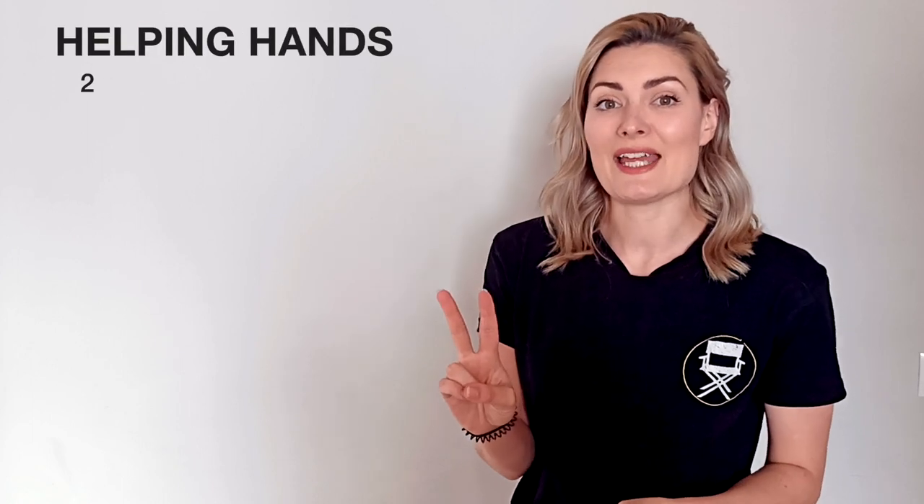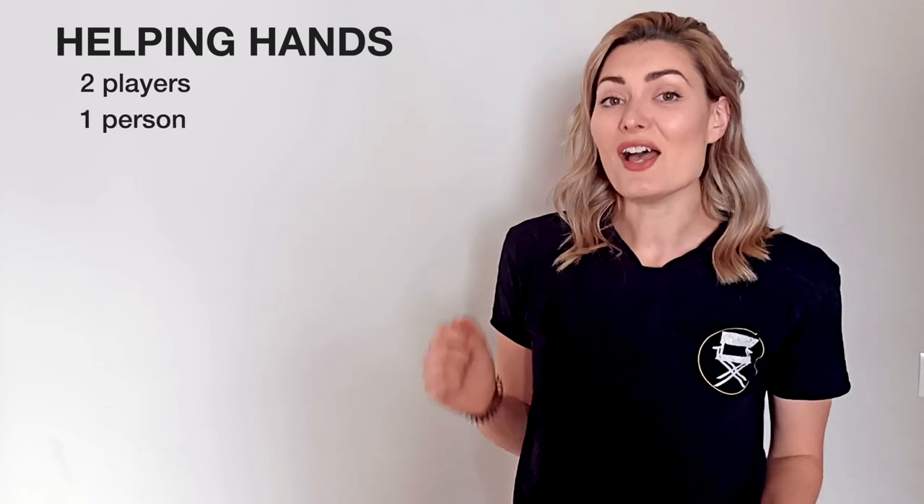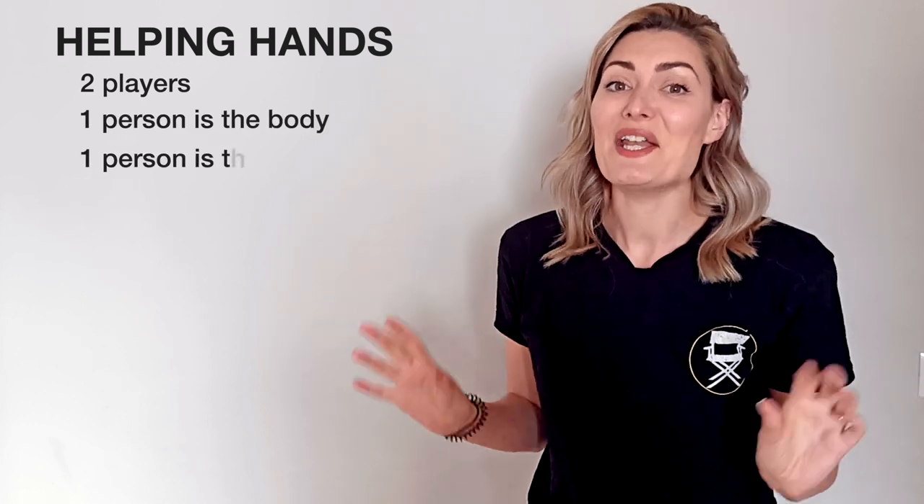This game is called Helping Hands. This is a super fun game to play. All you need is two people to play this game. One person is the body, and the other person is the hands, and it works like this.